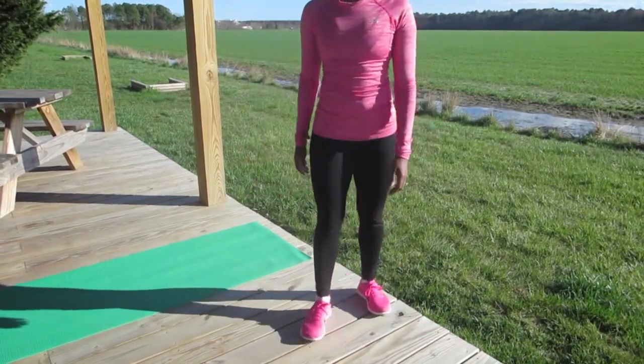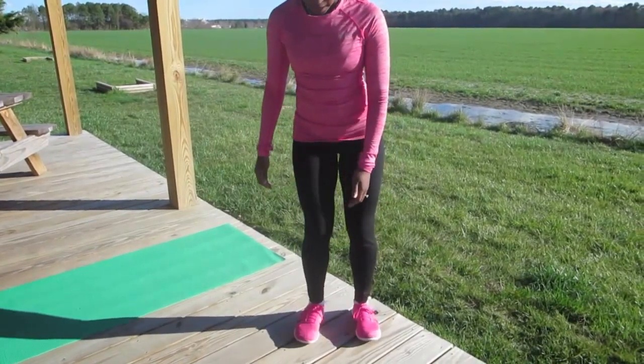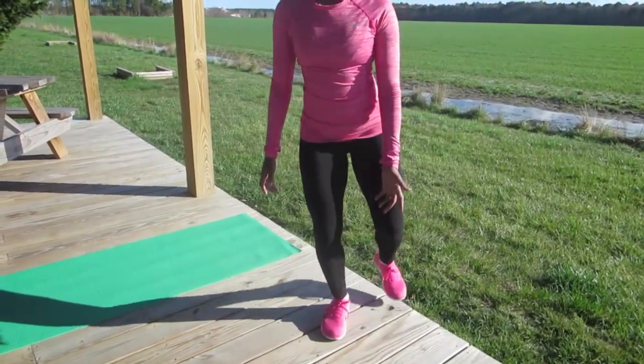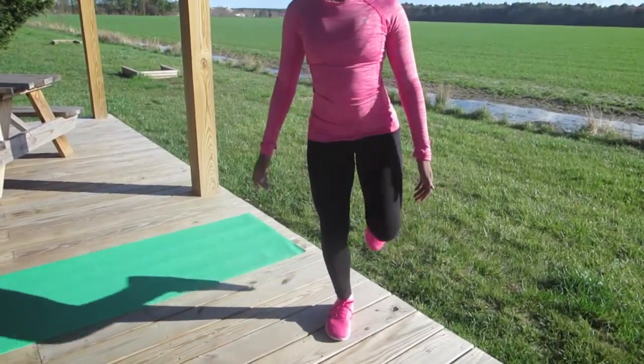Another thing to be aware of if you're dealing with knee problems is not to let your leg turn in this way. As you stand on one foot, try not to be like this. You want to keep your knee over your second toe, and go forward and back, just like this.